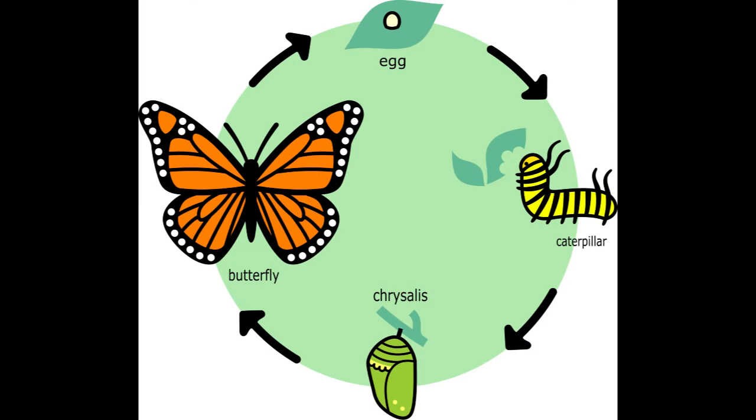You may be familiar with the life cycle of a butterfly. The butterfly starts as an egg, hatches into a caterpillar, becomes a chrysalis, and then emerges as an adult butterfly, and then lays eggs to start the cycle over again.